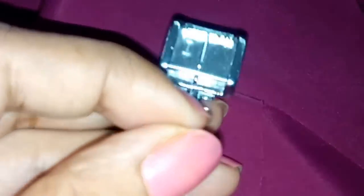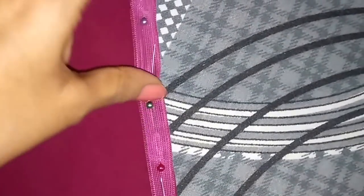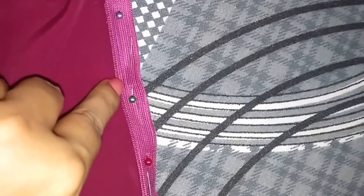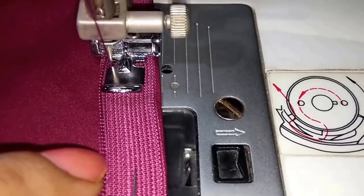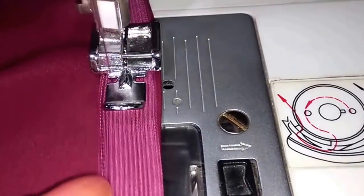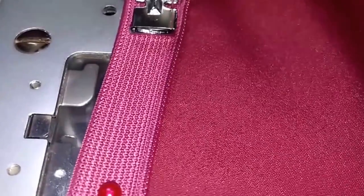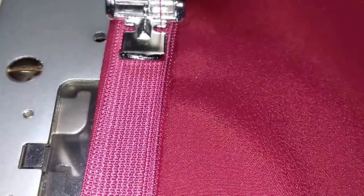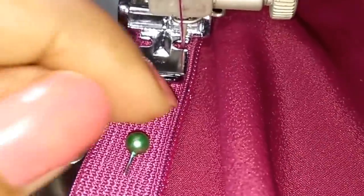To attach the zipper I am using a zipper foot. I have attached the zipper with the fabric right sides facing each other, pinned it up, and now I will stitch the zipper as close as I can. I have stitched this side and similarly I will stitch the other side too. The zipper is now attached.